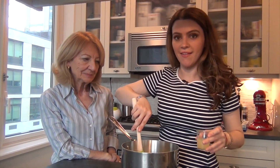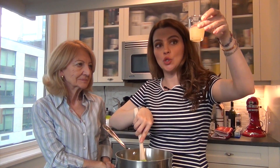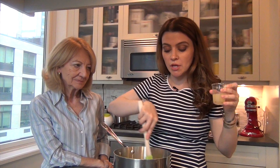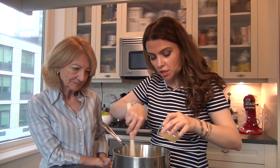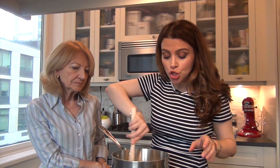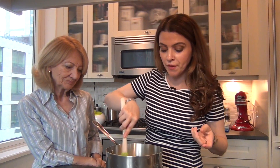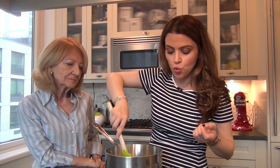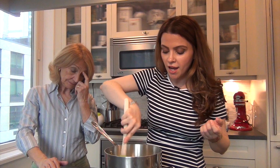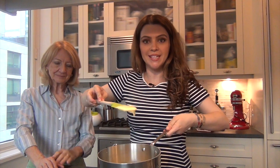The crema pasticcera — the pastry cream — is almost done. We're just going to add about two tablespoons of lemon juice. Don't worry if it looks a little bit liquidy because as it cools it actually gets a lot more condensed. Don't be scared. Let me show you how it looks.